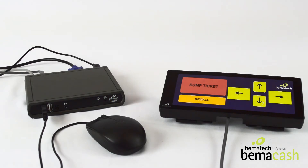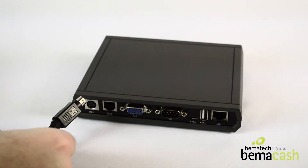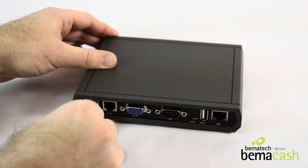Connecting your KB9000 bump bar and LS8000 KDS controller. Starting with the KDS controller, first plug the round power cord into the back of the KDS controller on the left.